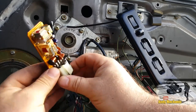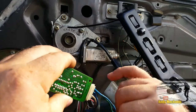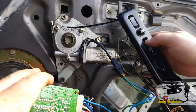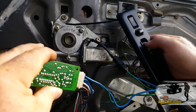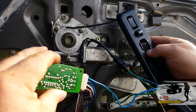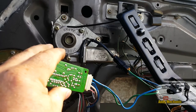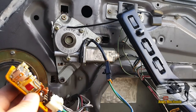Put that on there, there we go. This is supposed to be the important side - that's what we've just soldered there. Ignition on. Window up. Window down. Mr. Young, you're a genius. Not really.